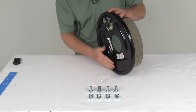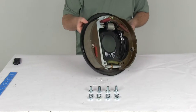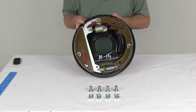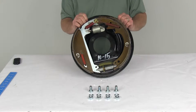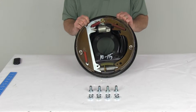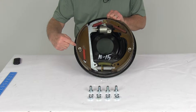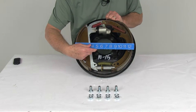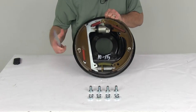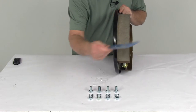The backing plate has a nice black paint finish to prevent corrosion. Now the specs: this is a left-hand assembly, so it's for the driver's side of the trailer. The size on this brake assembly is 13 inches by 2½ inches. The 13 inches is the diameter from the edge of one shoe all the way across to the other shoe, so end-to-end it's 13 inches. The 2½ inches is the width of the brake pad itself.